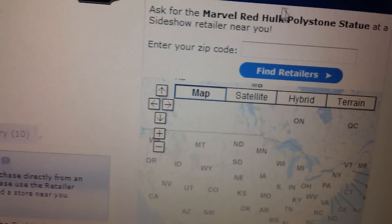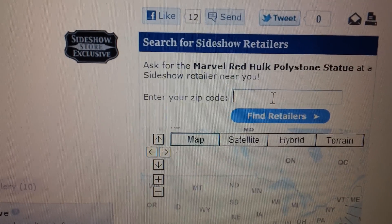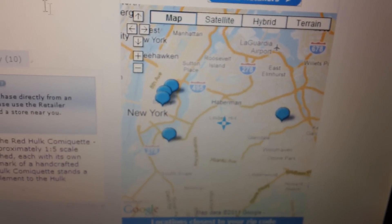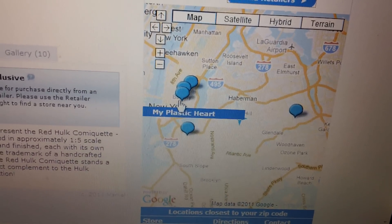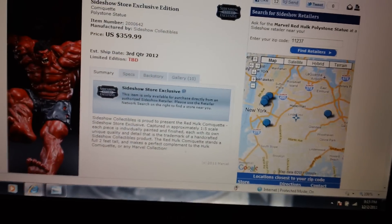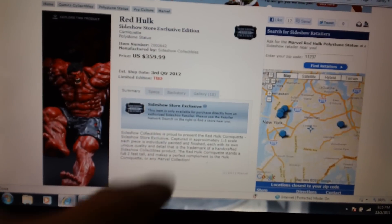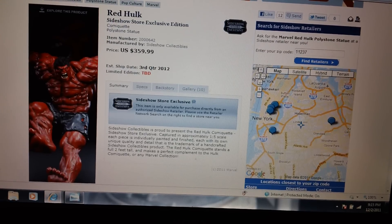What you want to do is put in your zip code — mine, I'm not gonna show you guys, but I live in Brooklyn so you guys know where I am. And you can see a few stores in here that have the Red Hulk comic-cat available. Just click on the website for those retailer stores and order from them. And as you can see, the edition number is still to be determined.